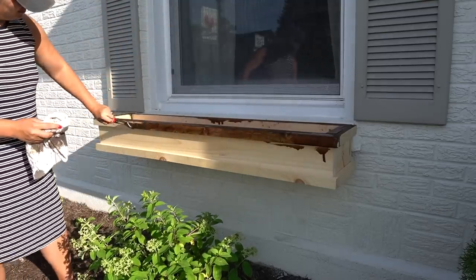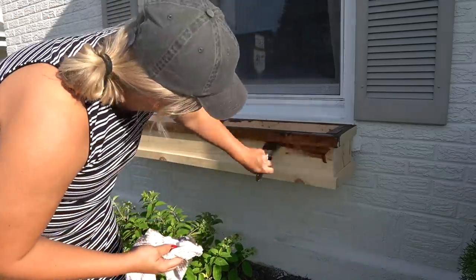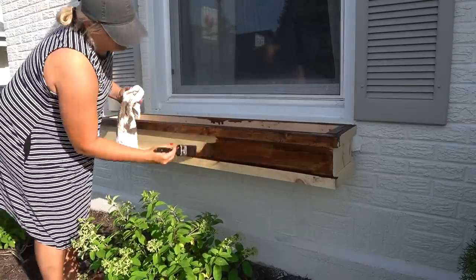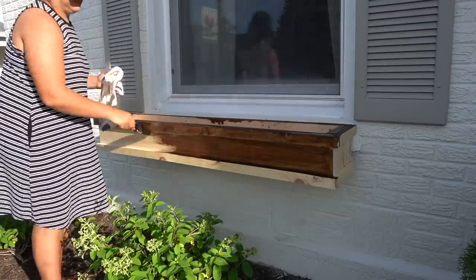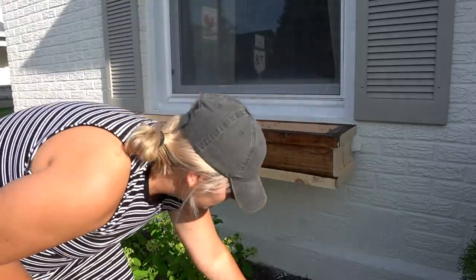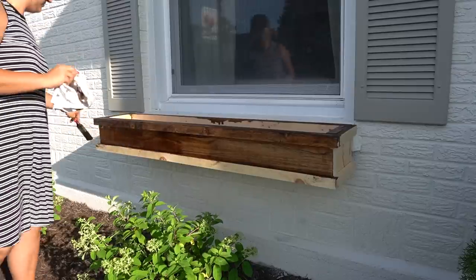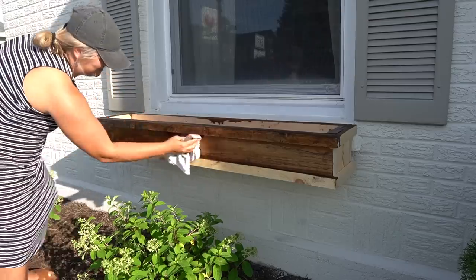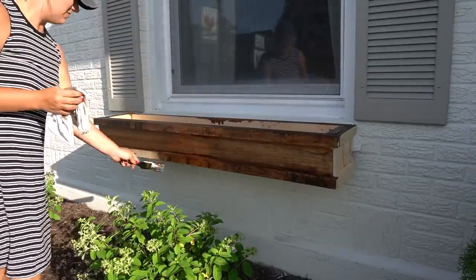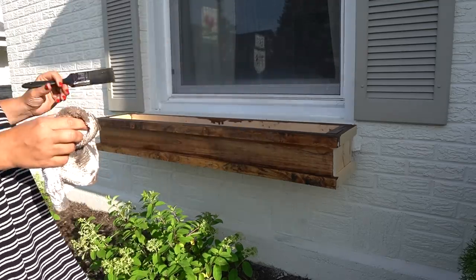I did a poll on Instagram before tackling this project and asked if I should paint or stain the window boxes — roughly 80 percent said to stain them, which was already the way I was leaning. It's funny because when I look at photos of homes with window boxes, I was drawn to more classic looks with painted boxes and thought stained ones looked a little too modern farmhouse. However, I am so happy with this choice. With the white brick color this just really warms up the house. It's amazing how something so simple can create such instant charm.